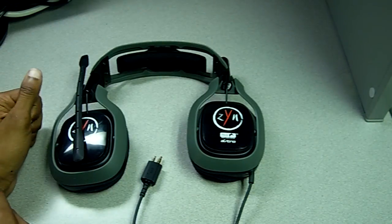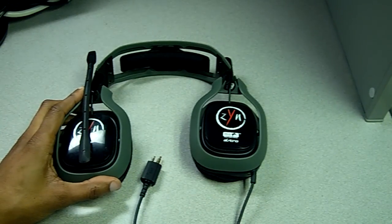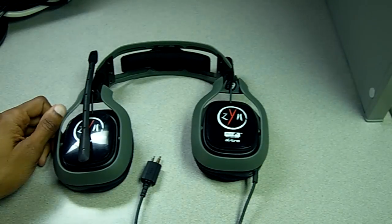This is Arctic with his review of the Astro A40 headsets. Hope you enjoyed it — subscribe for more reviews. Later guys.